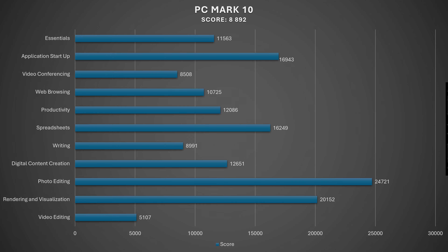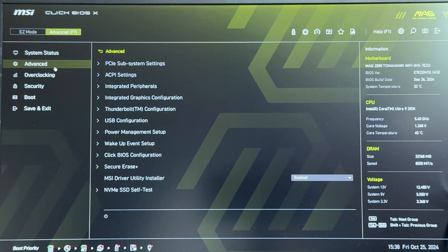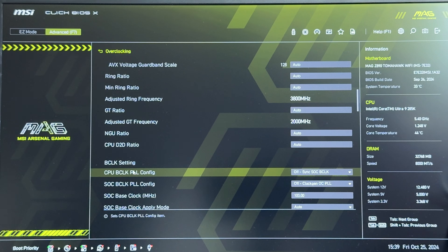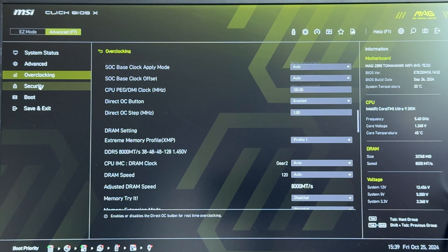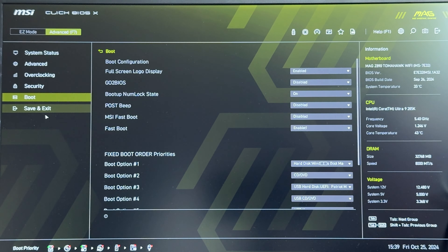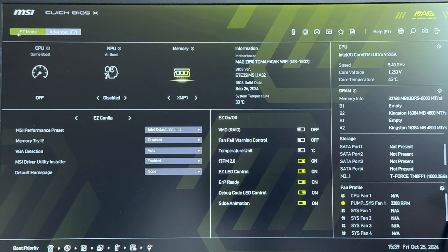The BIOS is really user friendly and completely redesigned compared to the previous generation. It has Easy Mode and Advanced Mode. In Advanced Mode there are tabs for system status, advanced overclocking, security, boot, PCI subsystem settings, ACPI settings, integrated peripherals, integrated graphics configuration, Thunderbolt configuration, USB configuration, power management setup, wake-up event setup, Click BIOS configuration, Secure Erase Plus, and MSI Driver Utility Installer.